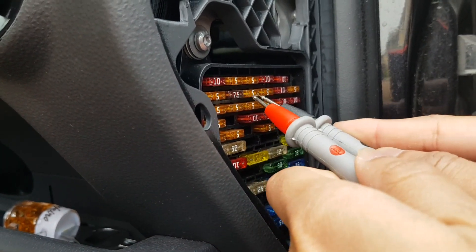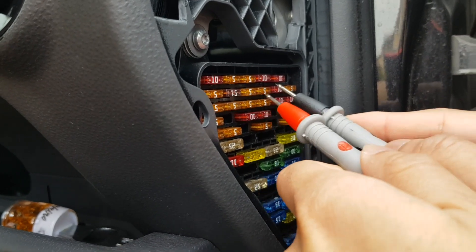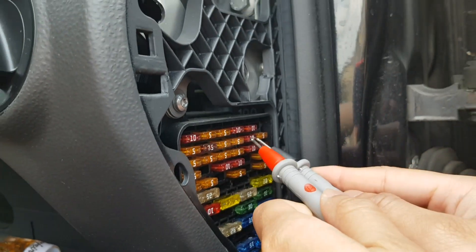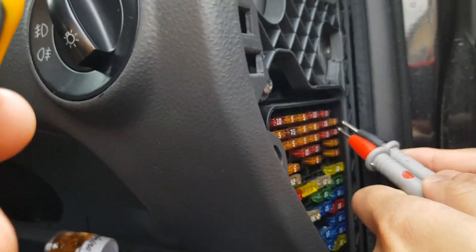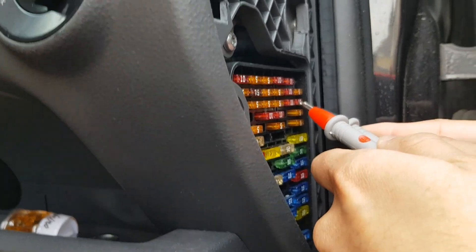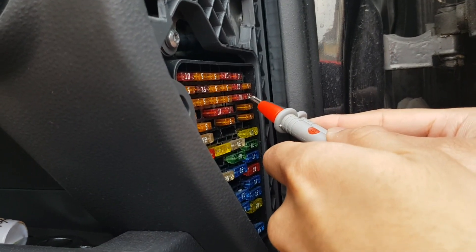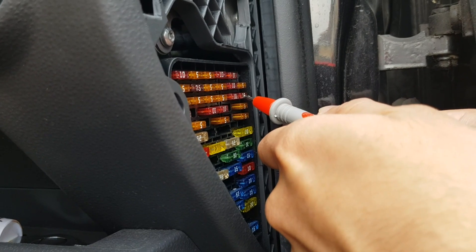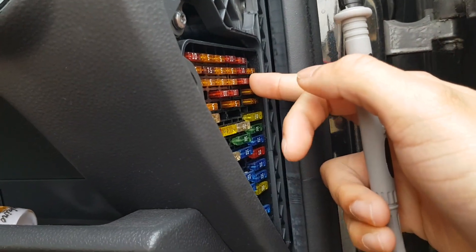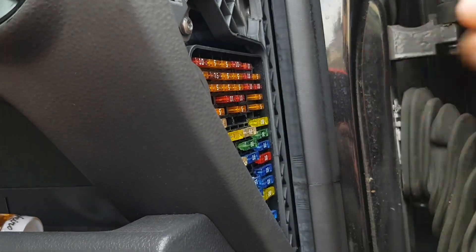You can test them all like this. This one I thought might be gone, but no, it's working — you have to make sure the probe touches the metal contacts. Going through them: it's working, it's working. This one in the corner though — I think this is the one that's faulty.